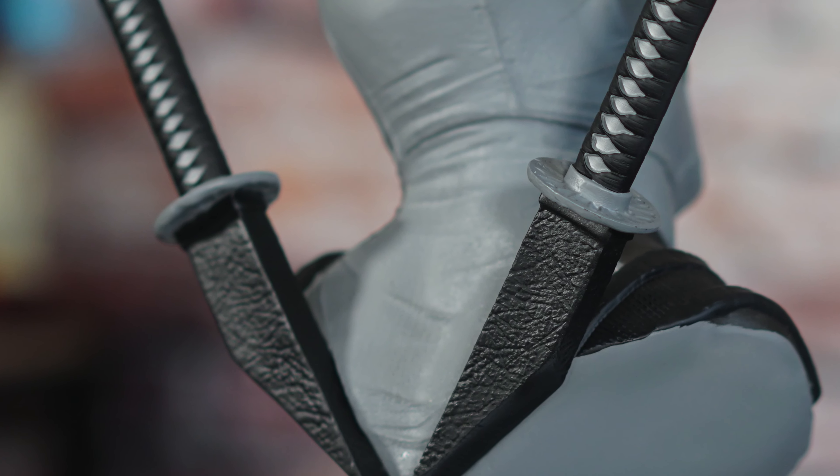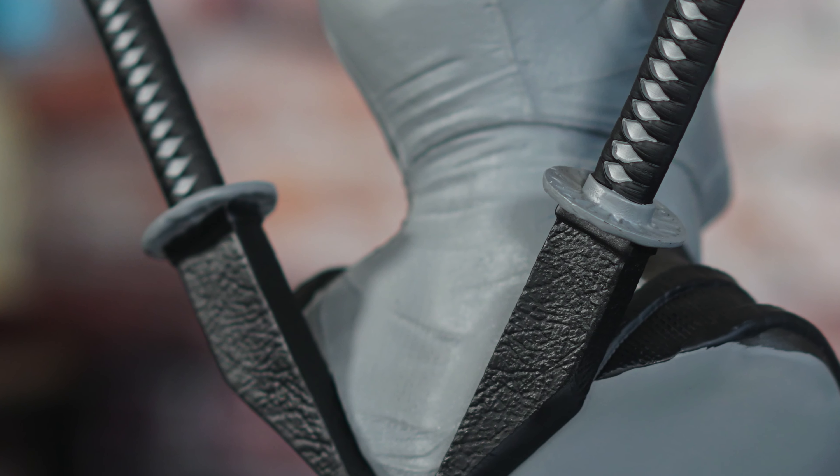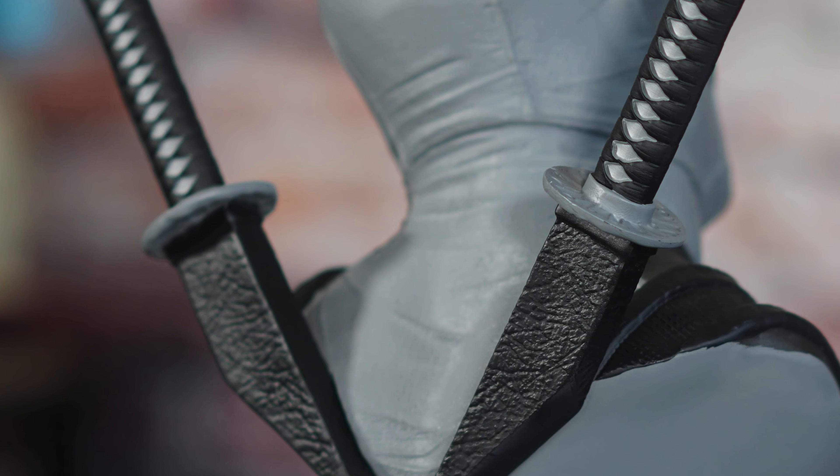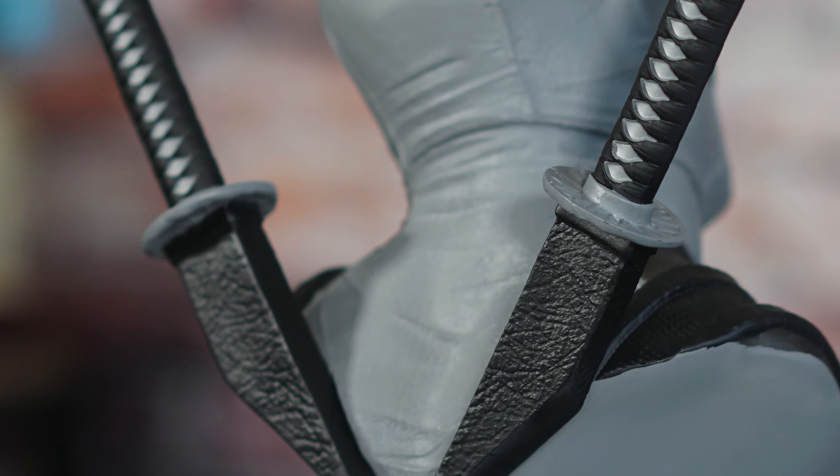As you look at the katanas — the swords on his back — the sculpting and details on those look really awesome as well. Turning it around to the back, there's some wrinkling and texturing on the back of the costume. It's a pretty simple piece, but yet at $150 it's well worth it.